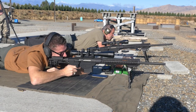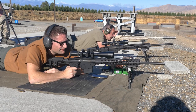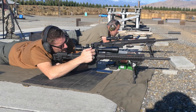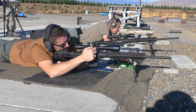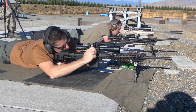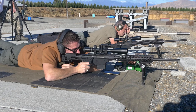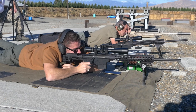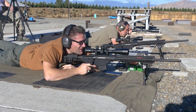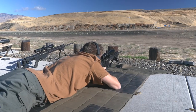The spotter called adjustments: come down 0.5 mils and go left 0.3. After dialing those corrections, the shooter fired again — and hit! First 600-yard hit on the second shot. Nice shooting.